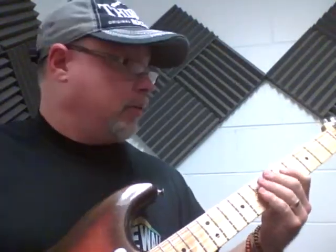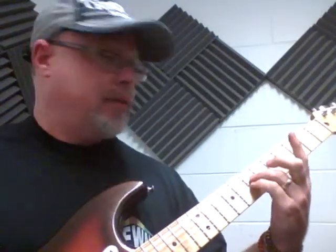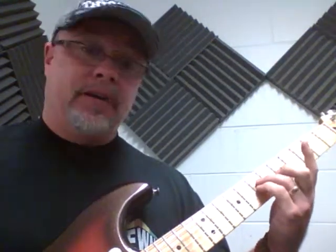The easiest way to do a chord is I like to grab the strings. This is on the 4th string and the 3rd string with my pinky. I don't know what it is, but it's mine.